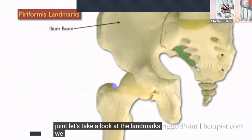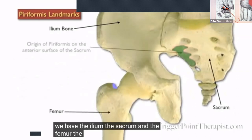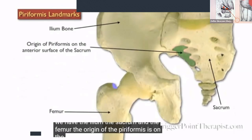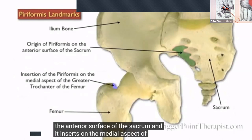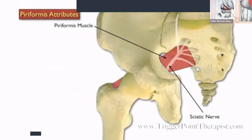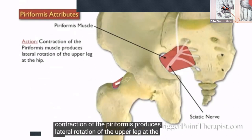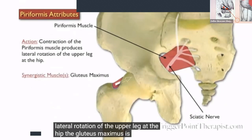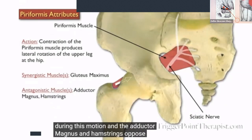Let's take a look at the landmarks: the ilium, the sacrum, and the femur. The origin of the piriformis is on the anterior surface of the sacrum, and it inserts on the medial aspect of the greater trochanter of the femur. Contraction of the piriformis produces lateral rotation of the upper leg at the hip. The gluteus maximus is synergistic during this motion, and the adductor magnus and hamstrings oppose this motion.